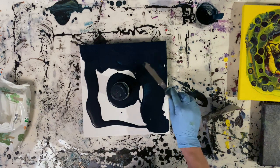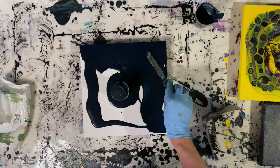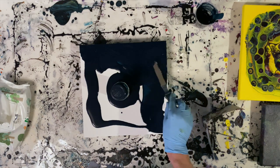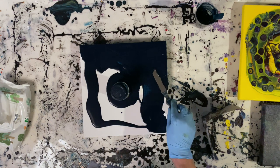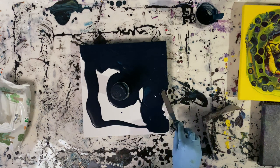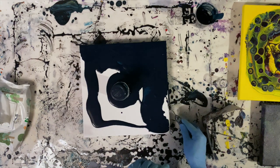Hi everyone, welcome back. I'm trying to document my new experiments with negative space. I had some really nice feedback online on my most recent paintings.